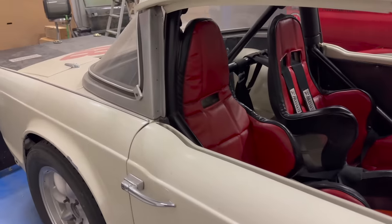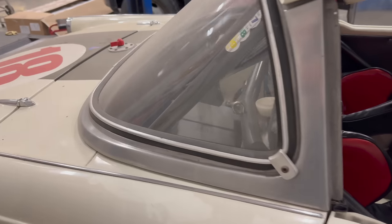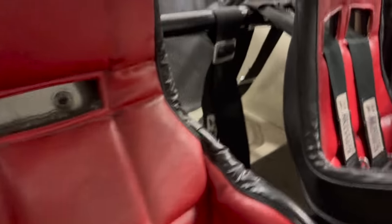I guess I know where I'm starting this project then. The car does run and drive, but I need to replace the battery — and it's hidden back there behind the passenger seat. It's not very easy to access.